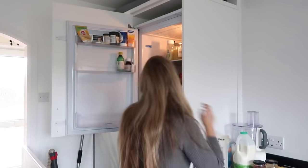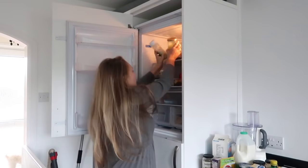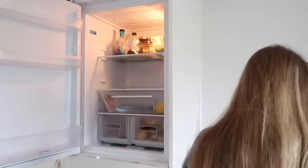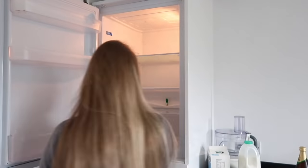And my fairy non-bio. Onto the fridge. Now this is a very, very, very forgotten job. I hardly ever clean my fridge — is that really bad to say? Probably. But we're going to give it the biggest scrub it's ever had. So I'm going to empty it all out, antibacterial it all, and then start filling it all back up.